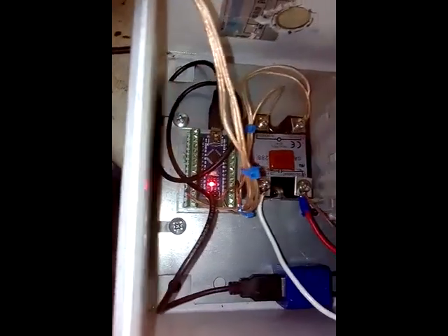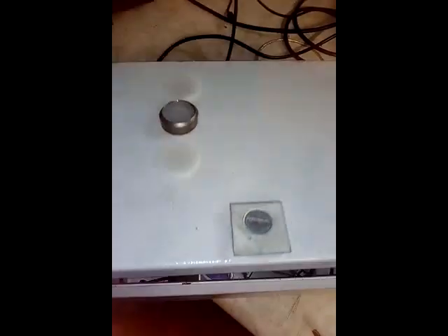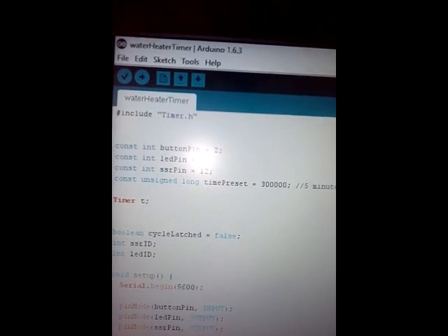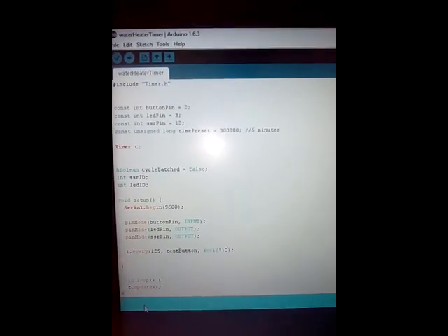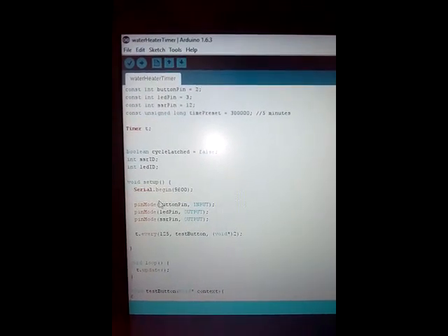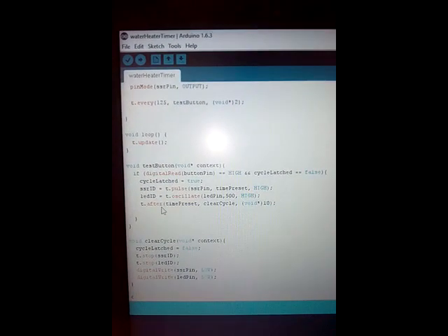Already now I have everything wired up. I have one output of the Arduino feeding power to the solid state relay here. I've got the Arduino sketch — I'm going to put it into my Google Drive and then later in the comments I will share the URL for the Google Drive file for the sketch and the timer library that I'm using.